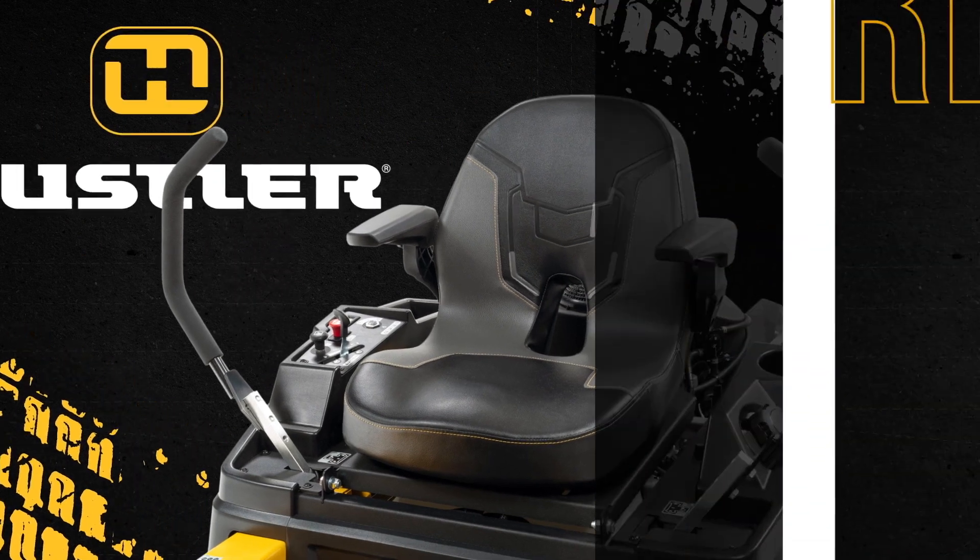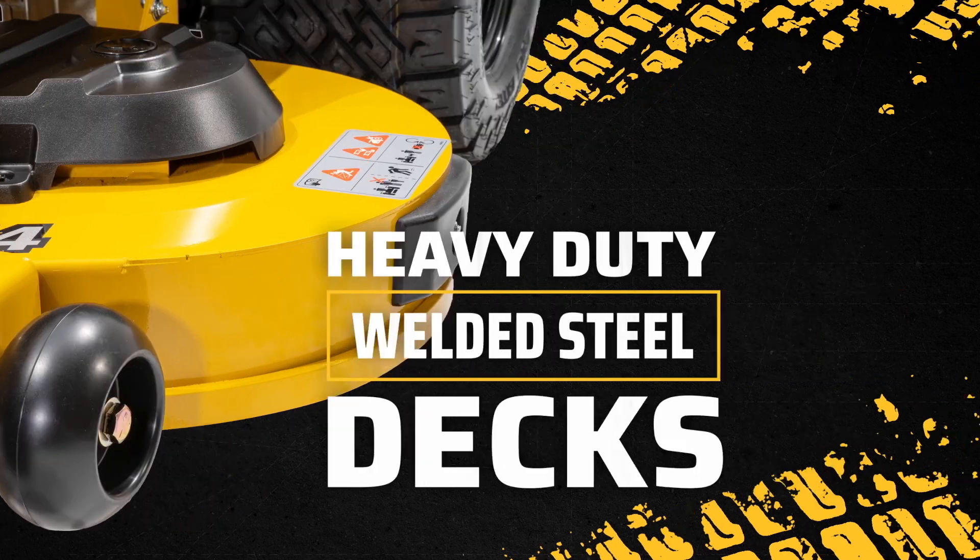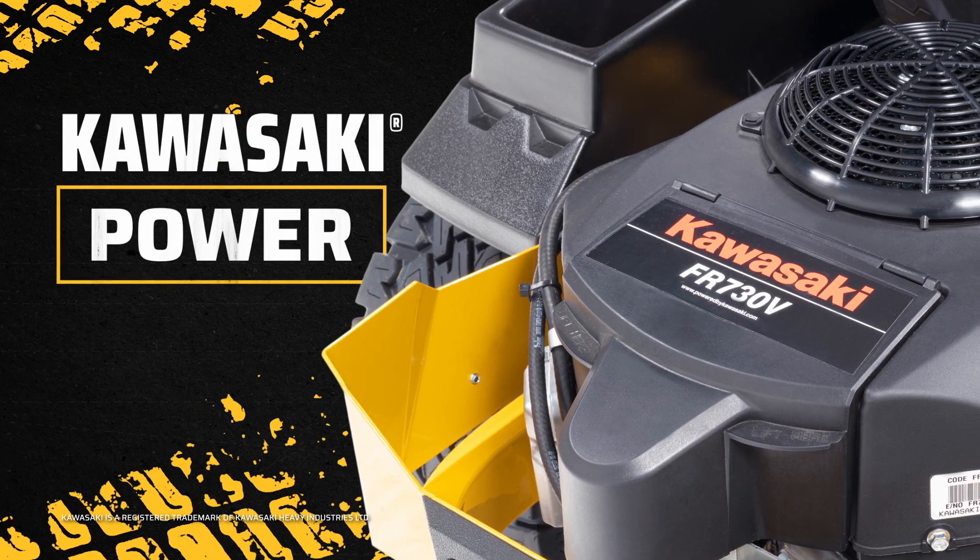Residential zero-turn mowers from Hustler Turf. With thick one-piece frames and welded steel decks for durability, powered by Kawasaki V-Twin performance engines.